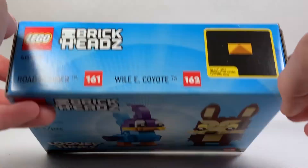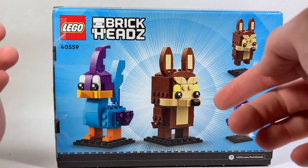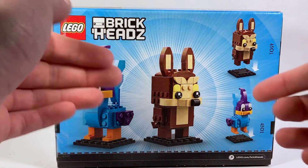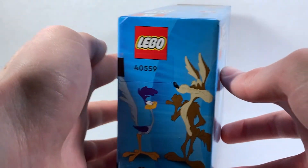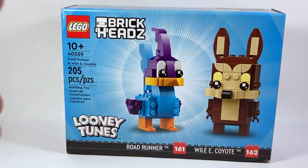They use the Roadrunner's beak to get the actual size comparison. Then on the back of the box, we have characters kind of attaching to their stands, and this time it's Wile E. Coyote that's in focus and all your attention is drawn to him, giving each character their own time to shine. And then here's what the two characters look like in animation form, and then the front of the box once more.